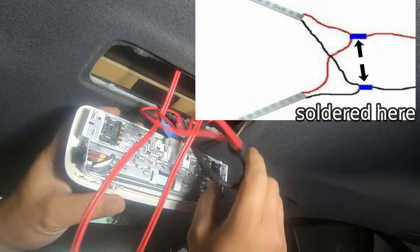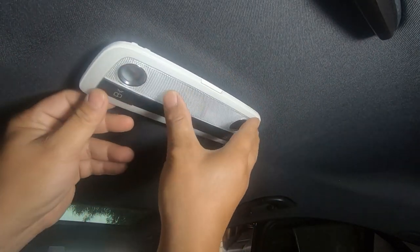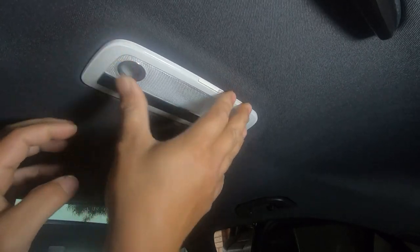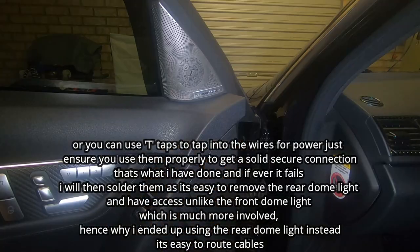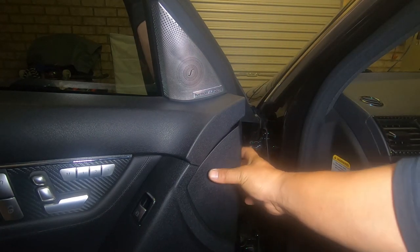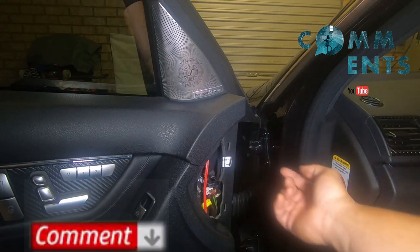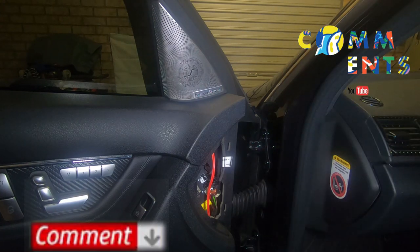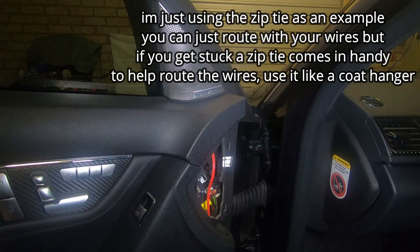After soldering them together I connected them to one thin cable and simply tapped into the wires. I left a whole bunch of cable — you can cut them shorter if you choose to. All I do is tuck them up here and then push this back in. Now I'm going to show you how to get from this area to your side mirror. The first thing we have to do is take off this cover, and to run the cable to the side mirror using a zip tie, the first thing you want to do is pry off the speaker cover.